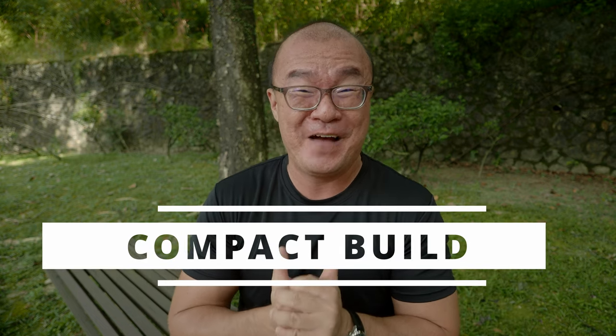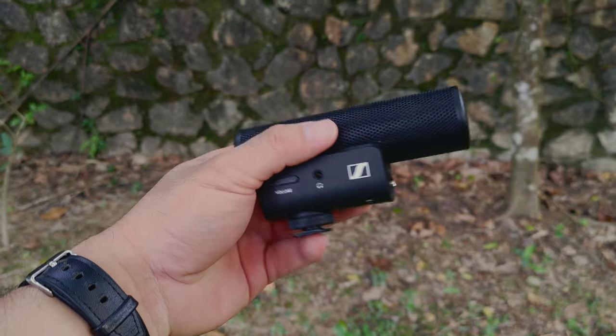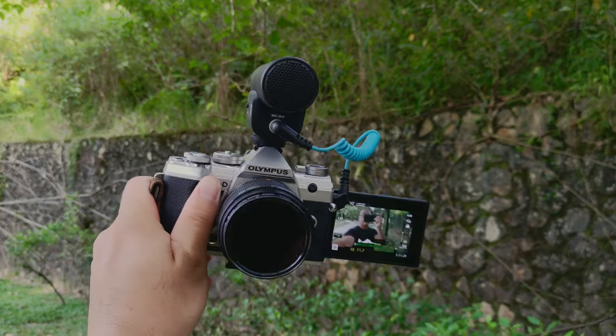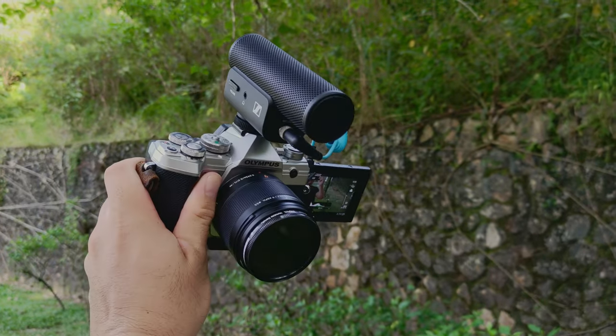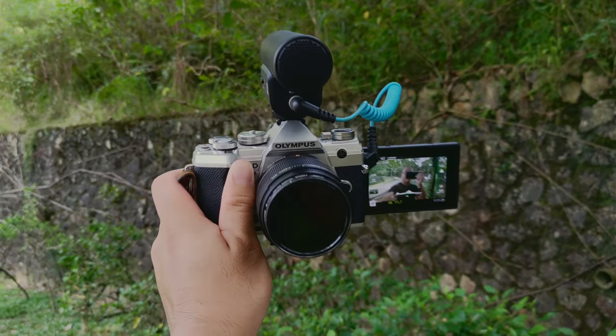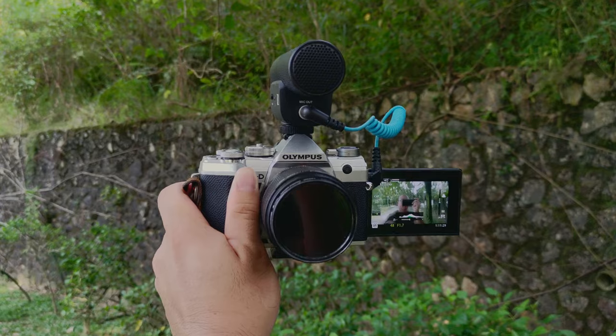I want to start with what I really like about this microphone. Number one: the compact form factor. When I first got the microphone, I couldn't believe how small it is. It is as if it was designed for use with smaller mirrorless compact camera bodies. I mount it on my Olympus E-M5 Mark III, which is my main vlogging setup, and I really like that the microphone handles so well with this small camera. I also love the lightweight — holding it with one hand as I walk around, it's as if the microphone weighs nothing at all. The small size also helps when carrying it, whether in a small carry bag or a large backpack — it doesn't take too much space.